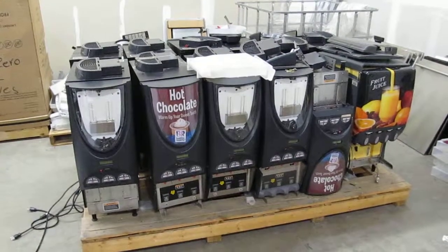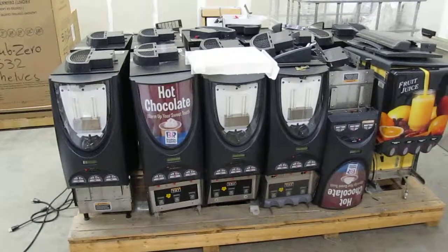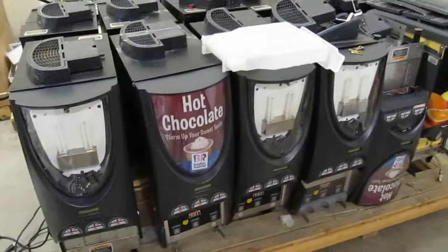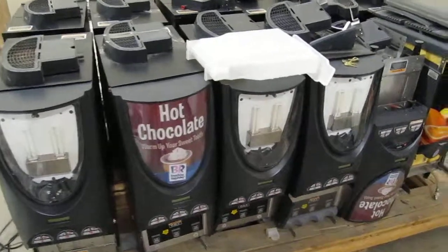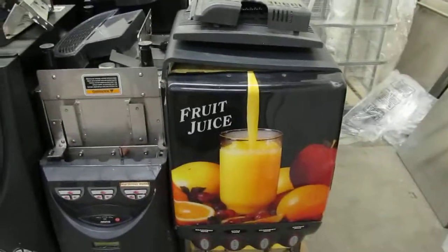This is a lot of 11 hot chocolate makers and one orange juice dispenser. They all are tested to power on. I think we have about five keys available for the hot chocolate makers. They can be duplicated of course. The actual juice machine key is missing.